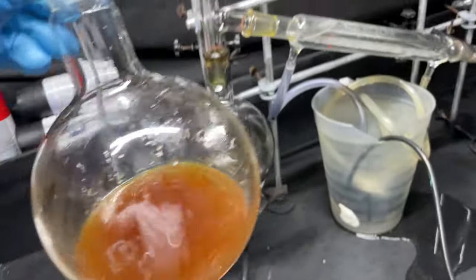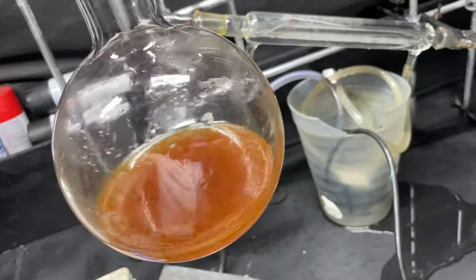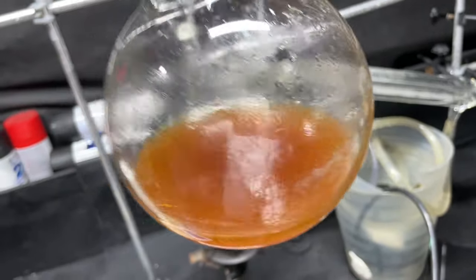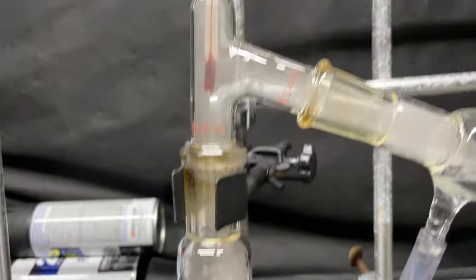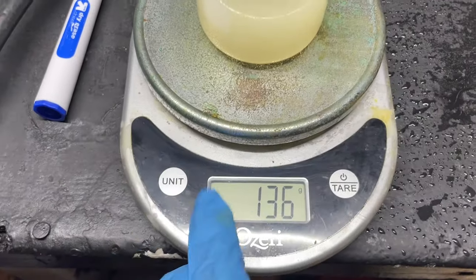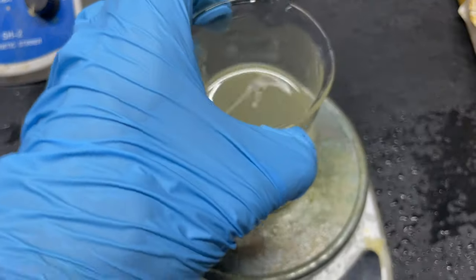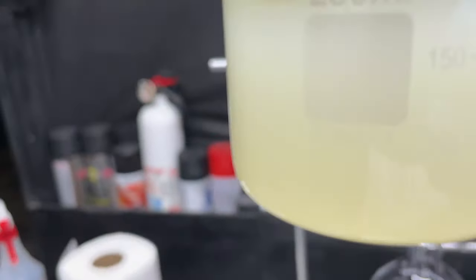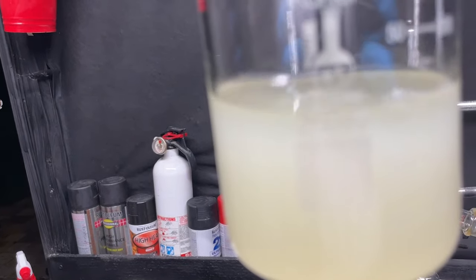Now I'm going to go ahead and distill this again and collect up to about 200°C fraction, and that will be the one we keep. Up to 200°C is practically our monosubstituted aromatics, a little bit of disubstituted aromatics, and things of that sort. Our final yield is 136 grams. This mainly consists of probably styrene as the main constituent. It is a little cloudy still — that is just because there is some water in there, but that will not affect anything in this reaction.